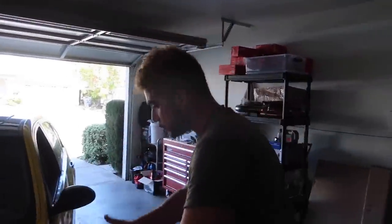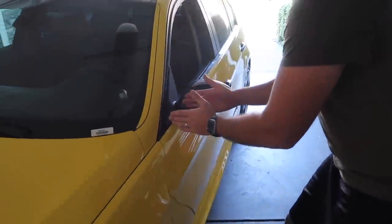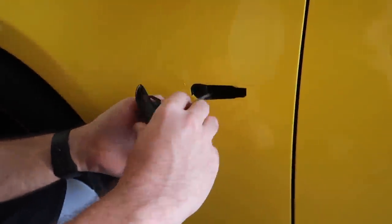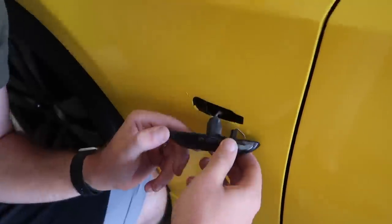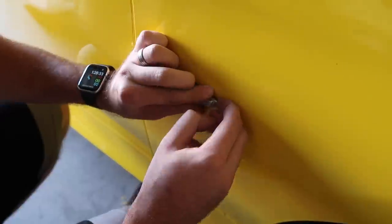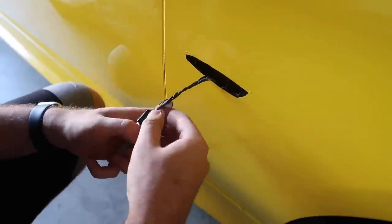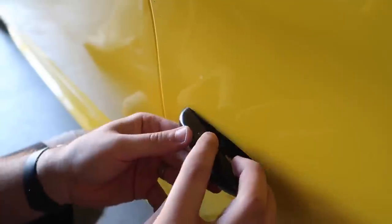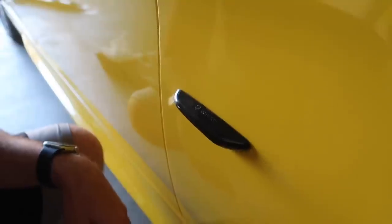So the next mod going from this direction — we're actually gonna do the turn signal first, then the mirror caps. Bam! The car is super filthy, don't mind that — we're gonna go ahead and wash the car in a little bit. But that's looking a lot better.